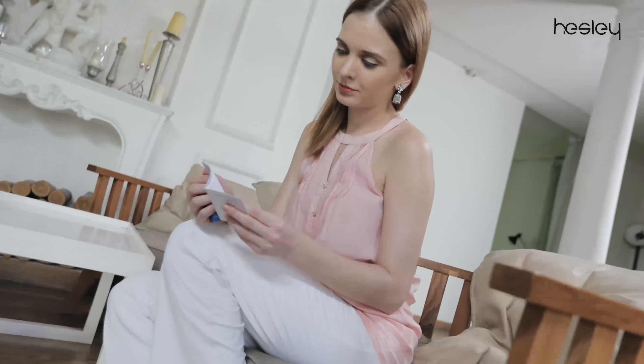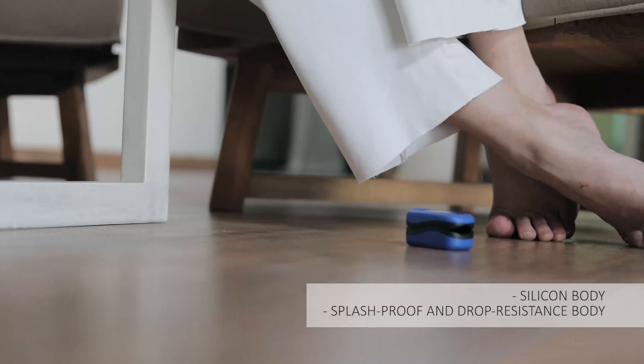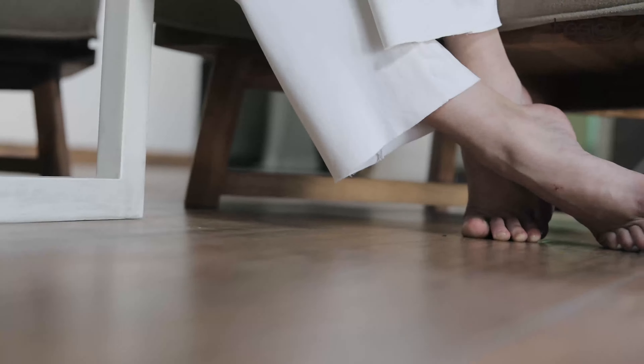With a unique and impressive design, this oximeter is not just splash proof and drop resistant, but also comes with a silicone body, which gives you a better grip.